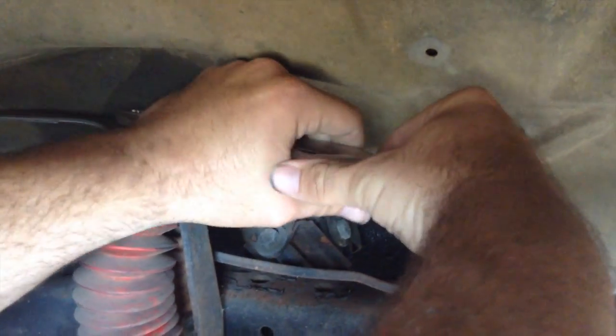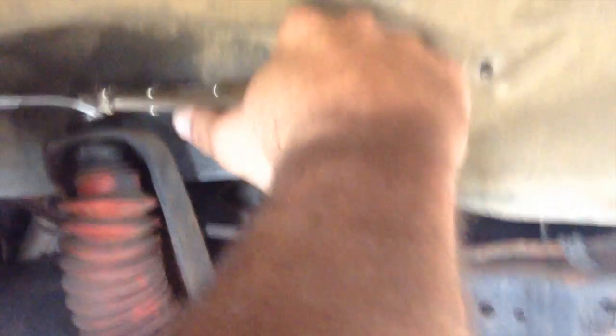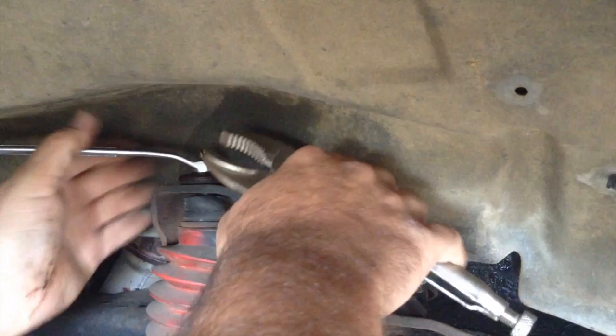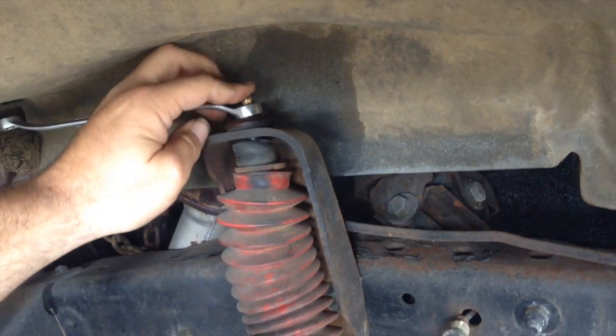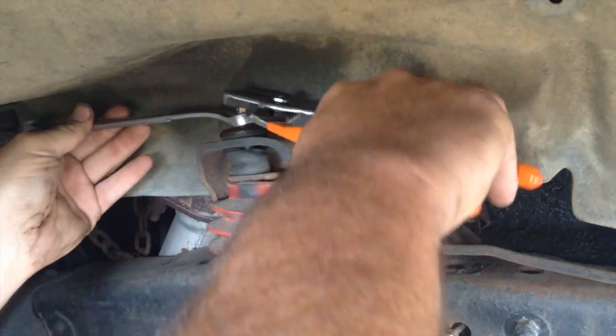If you were in a shop setting, you'd have this thing on a rack. Now I've broken it loose so it shouldn't spin too much. It's actually loose enough to where I can just get a regular pair of pliers on it. In a shop you'd have this thing on a rack and all that fancy hoo-hah.